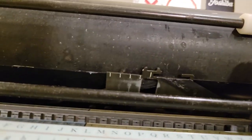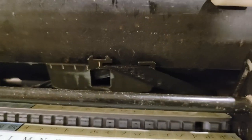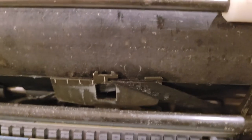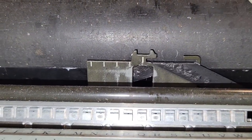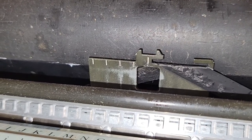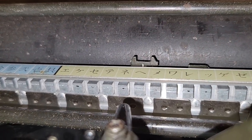With a bit of awkward positioning, you are eventually able to fold this ribbon over this special ribbon guide. Then you're able to have the back of that ribbon visible and in position to make an imprint.